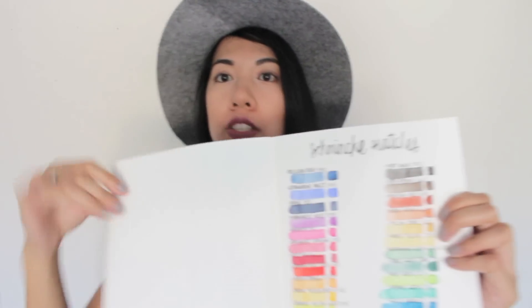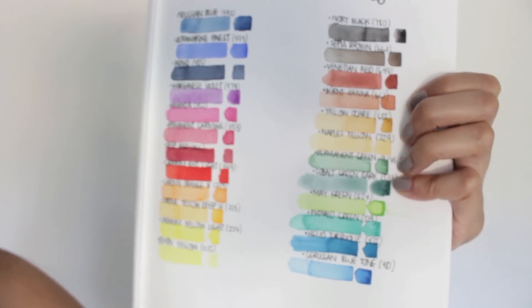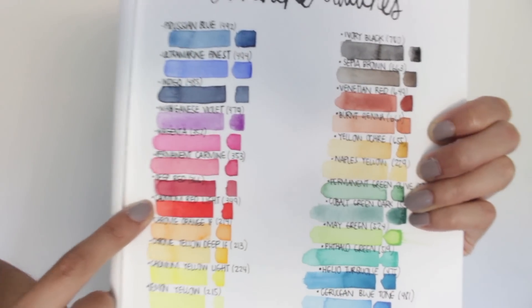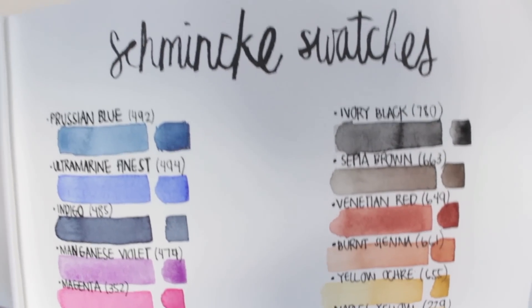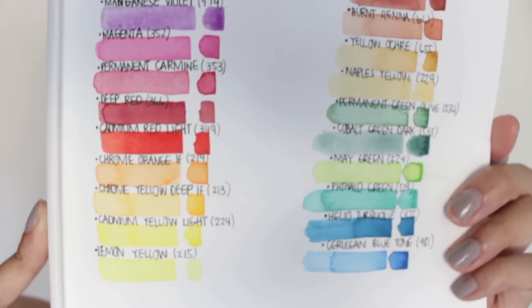Before I go, let me show you guys the swatches I did. I won't go into detail about them all but I'll show you the overall page. I made a separate page for all of the colors — most of them are with just one layer. I can't get over this one — the cadmium red light — this was just one layer. They're just so vibrant and so beautiful. I'm just really happy with this. All of these colors are in order in the palette, so I'll be sure to post swatches on my website — I'll scan them for you guys so you have a better look.